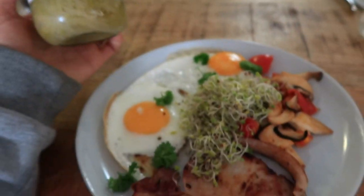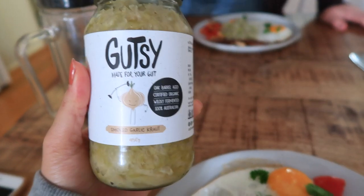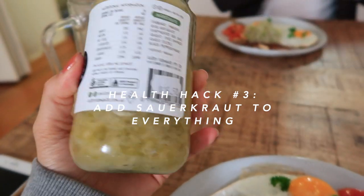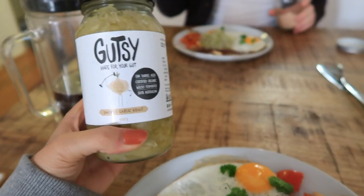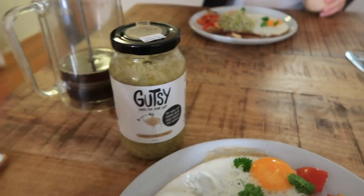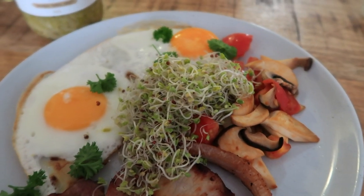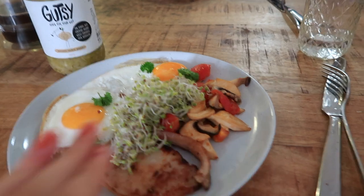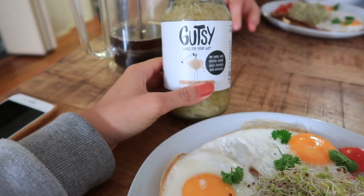You don't have to knock all of these off at breakfast - these are just little things to think about. The next tip: eat fermented foods. We have a garlic sauerkraut - you want to buy these from the fridge section, or you could make sauerkraut yourself. I'm just going to do a forkful with my breakfast. Even if you could just do one or two of these things first thing in the morning, you've gotten off to a good start.